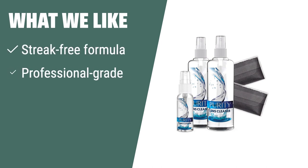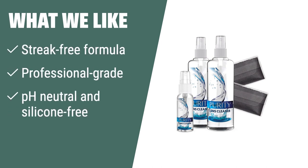If you want to maintain the clarity and cleanliness of your glasses and screens with a professional-grade cleaner, the Purity Eyeglass Lens Cleaner Kit is the way to go. Its pH-neutral, silicone-free, and fluorine-free formula ensures a streak-free, residue-free clean, with two premium microfiber cloths included to keep your eyeglasses scratch-free.